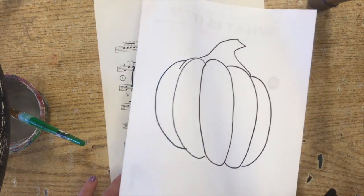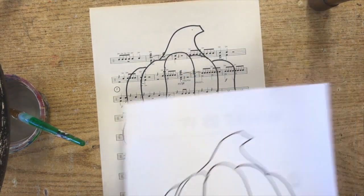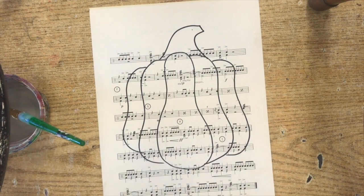If you're drawing along with the video, great. If we need to pause it to draw, that is fine too. Let's take a second to get whatever type of pumpkin we want drawn done.